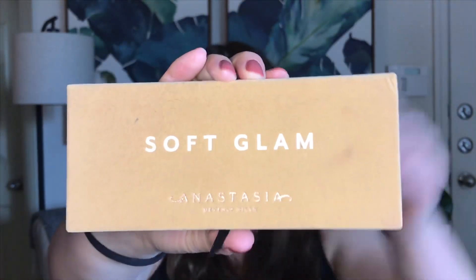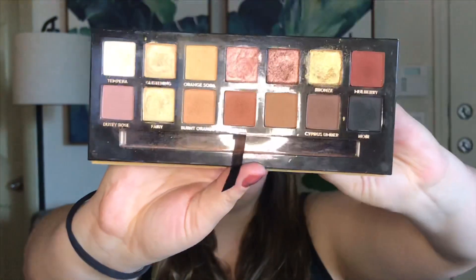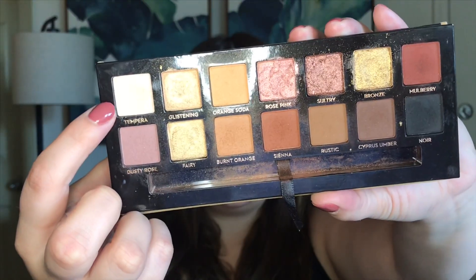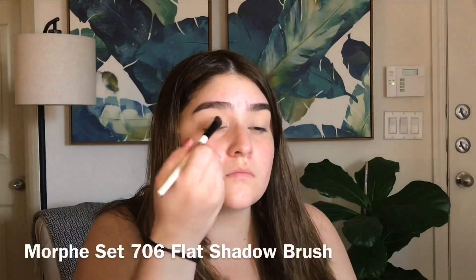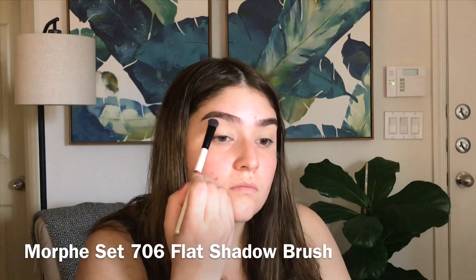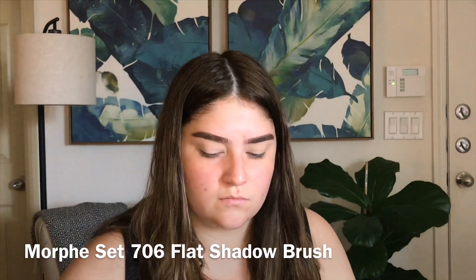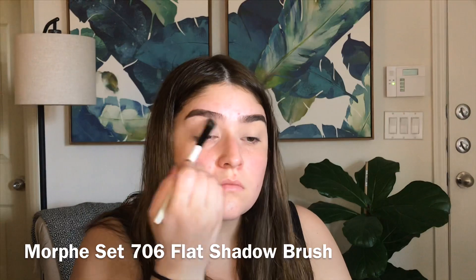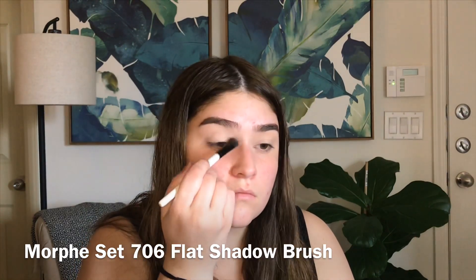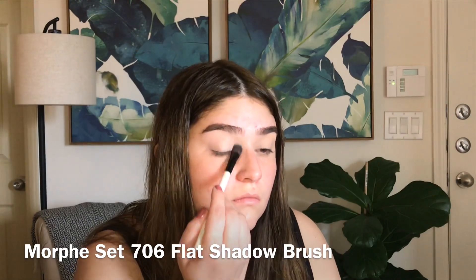For the look today I'm going to be using the Soft Glam palette by ABH, and I'm first going to go in with the shade Tempura and just set that concealer down.